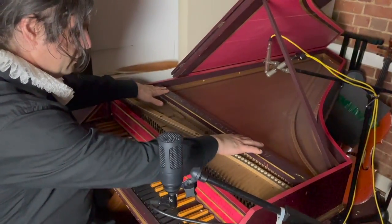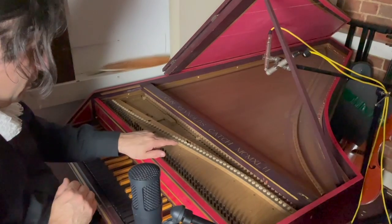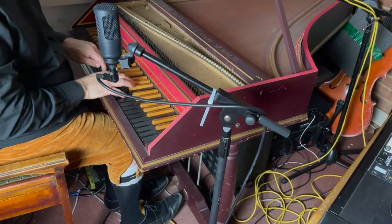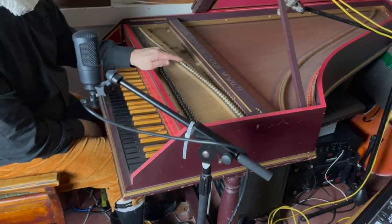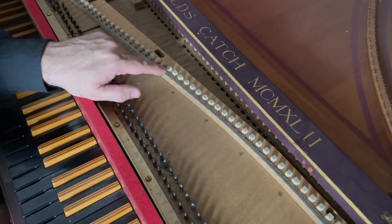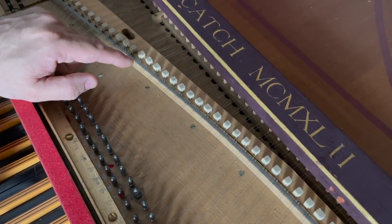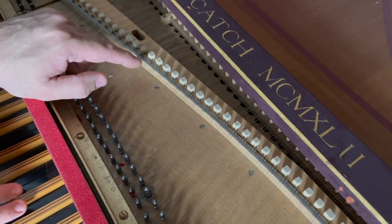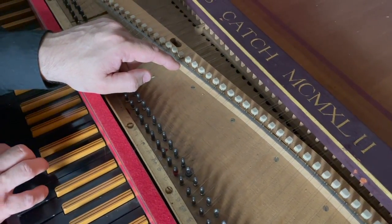We've talked about the two choirs or two sets of strings. The other thing I should mention is that if I engage the softer choir of strings and play some notes — now with the middle pedal down here that engages the buff stop. The buff is these little pieces of some sort of felt stuff. If I play a chord and then move the buff stop in, the idea is to simulate the sound of a lute. It's rather nice.